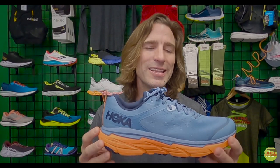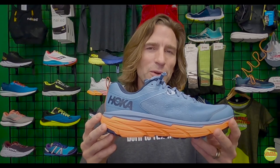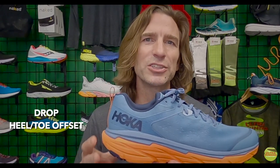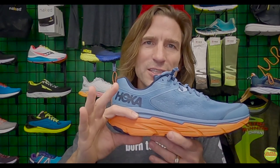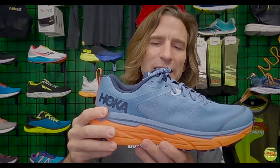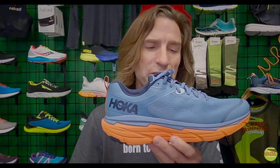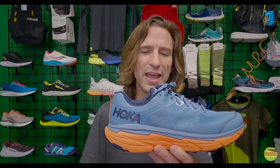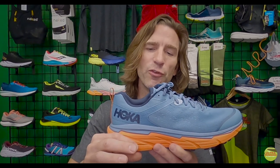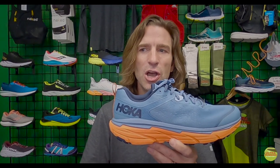At Ultra Running Company, we call this a low-drop, comfort-cushioned trail running shoe. Drop — sometimes referred to as heel-toe offset — is the difference between the amount of cushion under your heel and under your instep. Some shoes have a very high angle, some are flatter and more natural. Hoka strikes a nice balance, with all their shoes sitting between about four and six millimeters of drop.